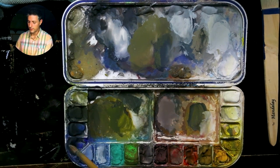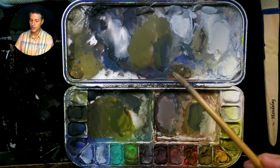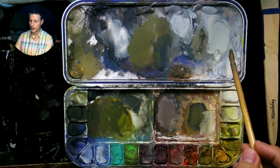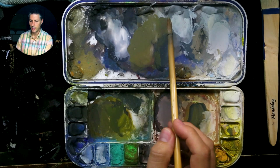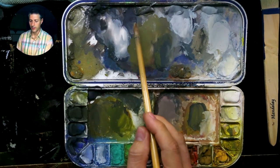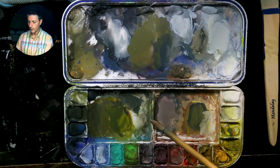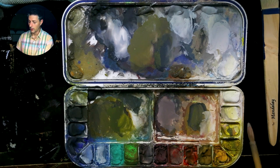When you establish what color something is and stick to that, then you go to value: how dark is it? What range is it in? That way you can get that color to be that value. And by nature, colors straight from the tube have a certain innate value.